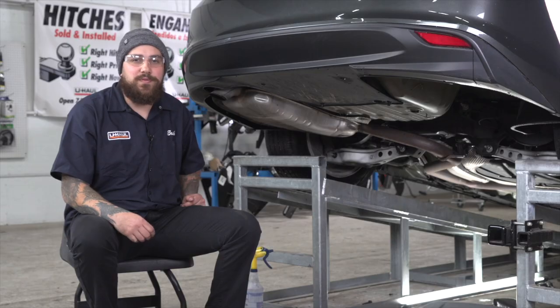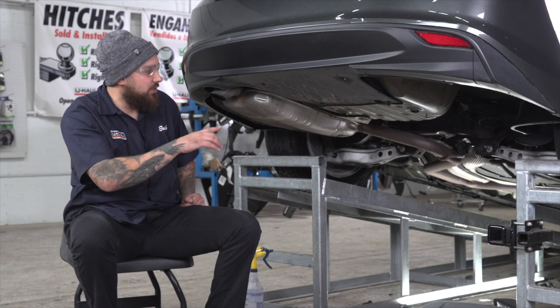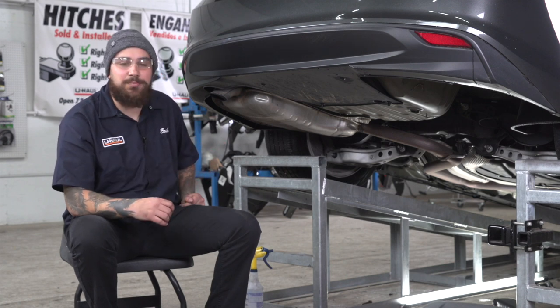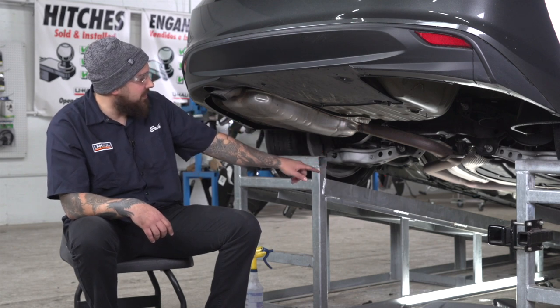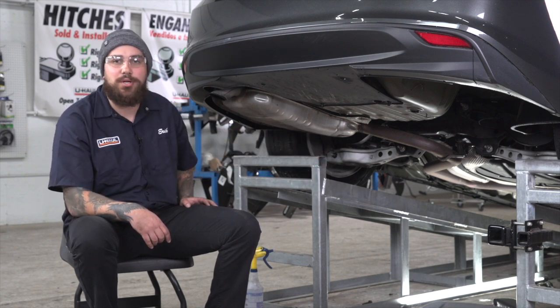Now we're going to remove the exhaust. Sometimes you're going to have a dual exhaust, so you'll get a second pair of hands to help you safely remove it. You can also use a ratchet strap to brace it so that it doesn't hit the ground when you pull on it.